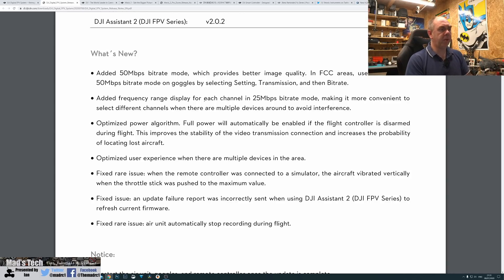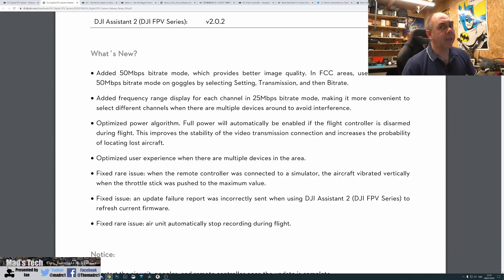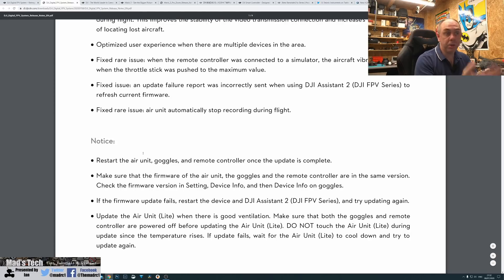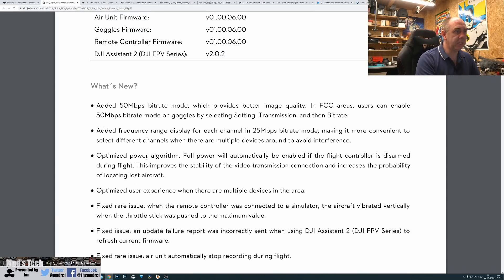They've also optimized the user experience when multiple devices are in the area. They fixed a rare issue where the remote controller was connected to the simulator and played up. The big one is they've fixed a rare issue where the air unit would automatically stop recording during flight — a lot of people have had this problem and they've allegedly fixed it. There are some notices: restart the air goggles and air unit after updating and make sure everything is on the same firmware version.